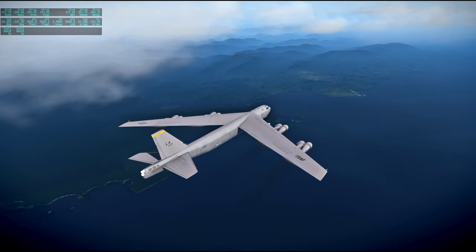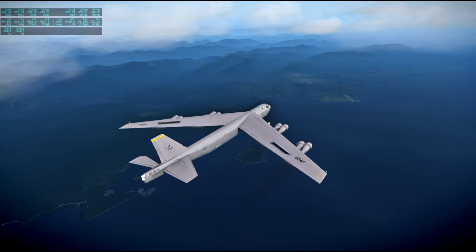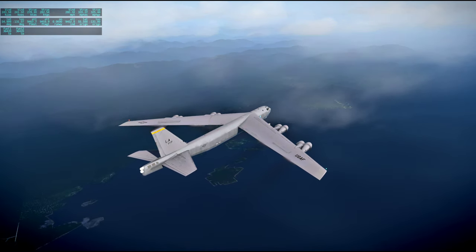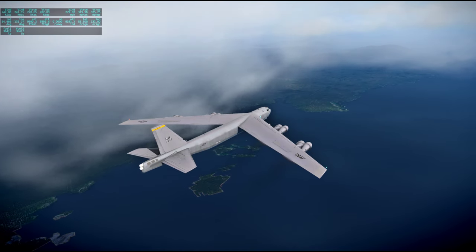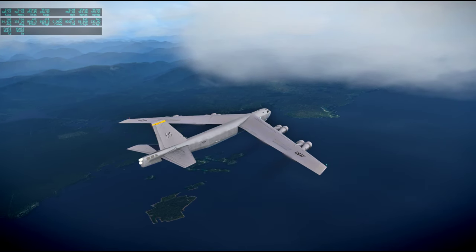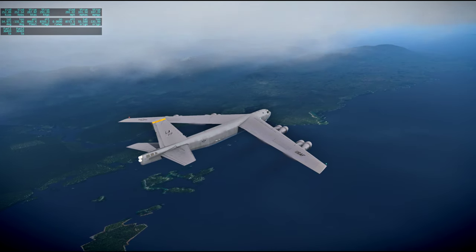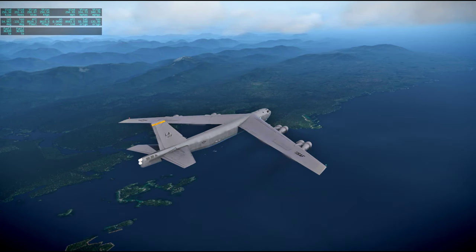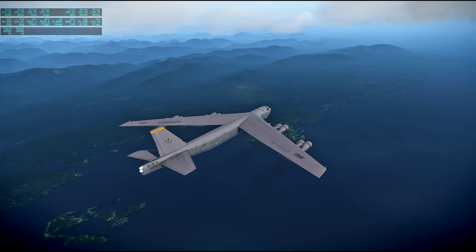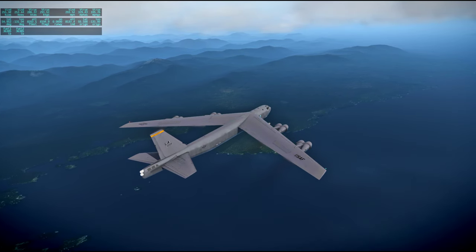We'll just continue descent. Velocity now showing 4,068 feet per second as Apollo 13 continues to accelerate, now that it's back in the Earth's sphere of influence — some 172,937 miles out from Earth. At 96 hours 57 minutes ground elapsed time, this is Apollo Control.